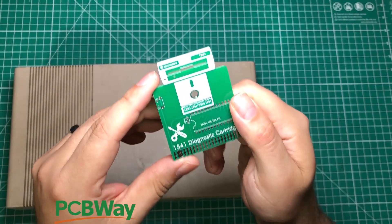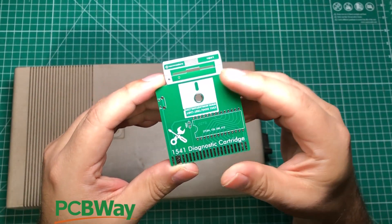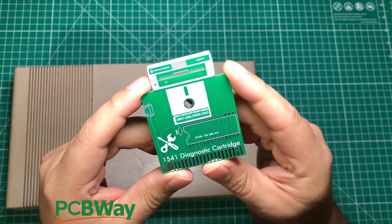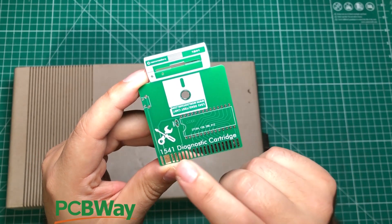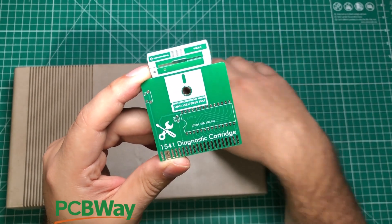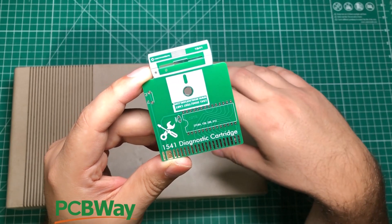I have a new weapon in the battle for 1541 diagnostics, and it is this from the sponsor of this video, PCBWay. It is the 1541 diagnostic cartridge and it does a lot of tests that can help you figure out what the heck is wrong with these drives.